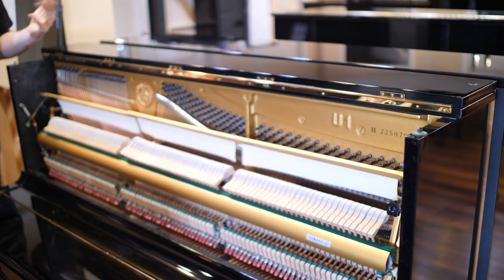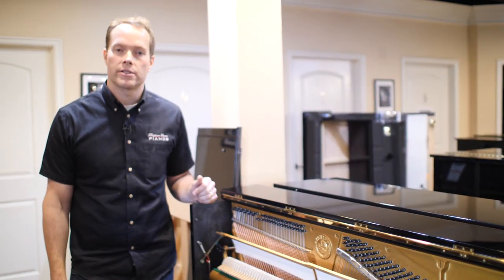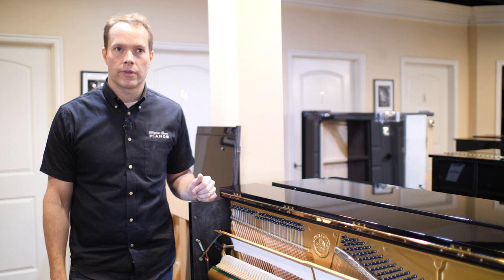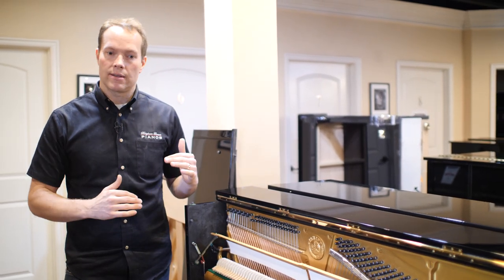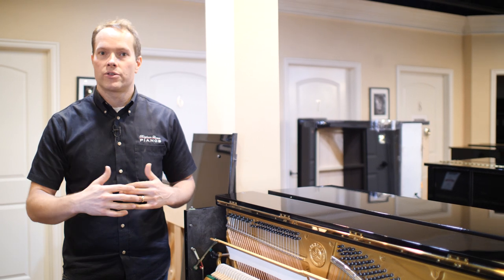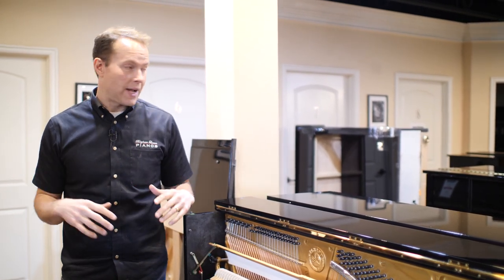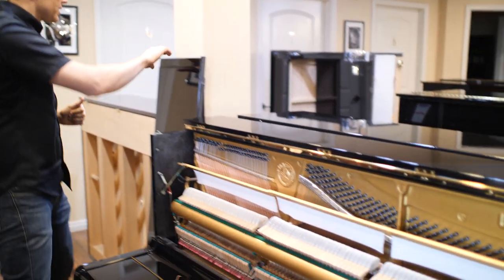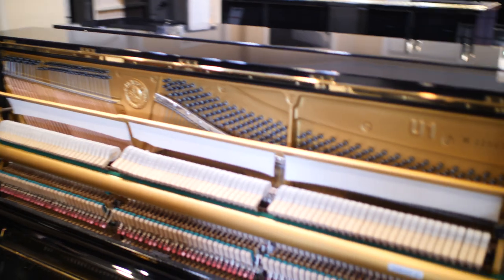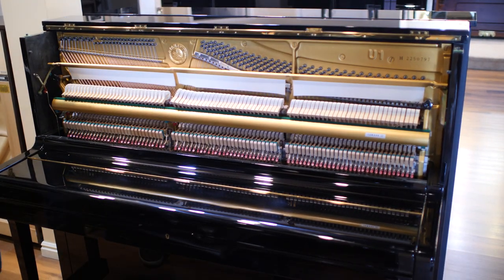My personal opinion is the bigger the better, but I have even read in threads online that some people argue 48 inches is the sweet spot — that below that is too small and above that is too big. Personally I say bigger the better, but 48 inches, this U1, it's a great size and this is a great piano. So I was showing you the inside here.